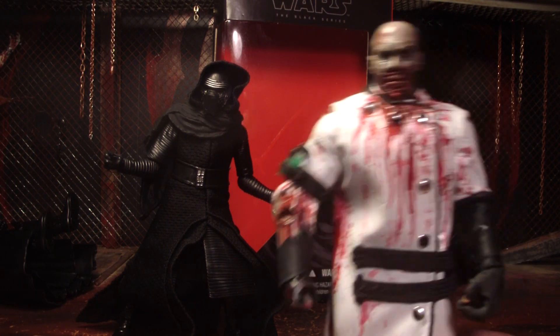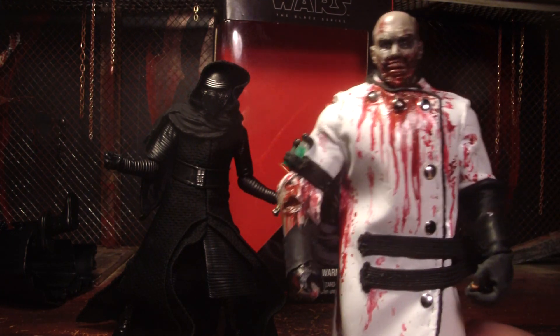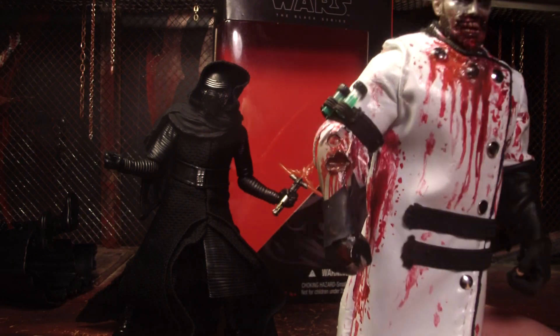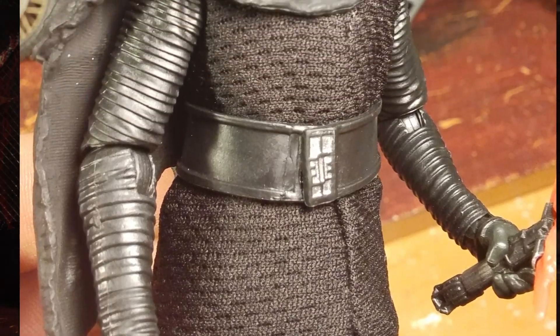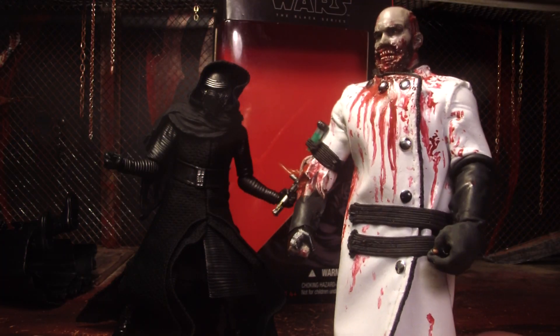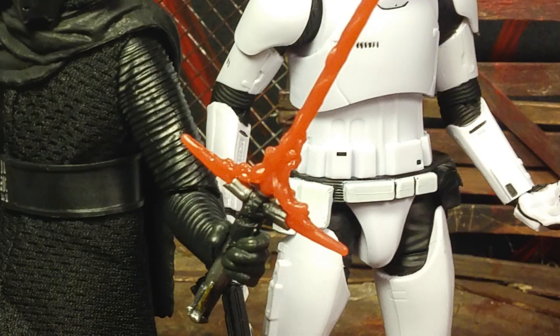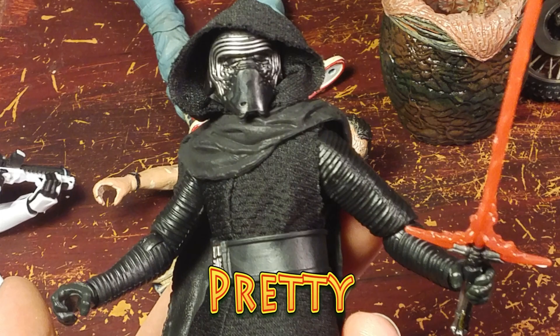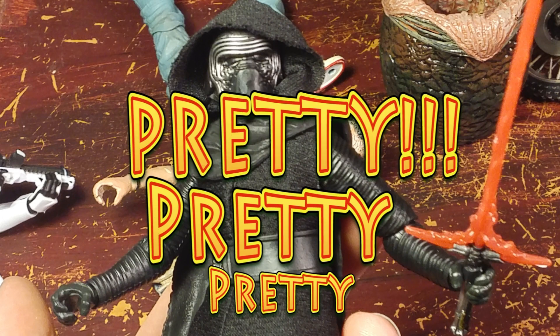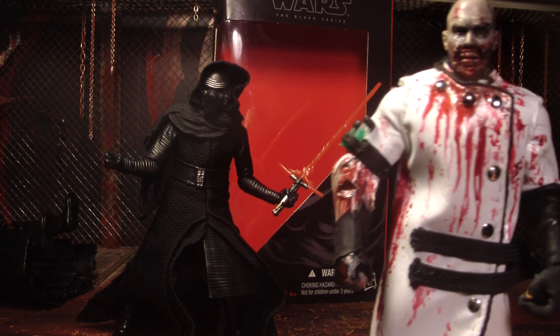I think this is a really well-done figure, just like most of the Black Series figures — really awesome. The articulation is awesome, the sculpt is awesome, the paint job is pretty good, and as for the cloth you'll just have to decide whether you prefer cloth or sculpted plastic. I'm not too sure about the one-piece lightsaber — I'd rather it be three pieces — but pretty much everything about this figure is pretty cool. I think it's pretty badass; I like it. If you see him, pick him up.